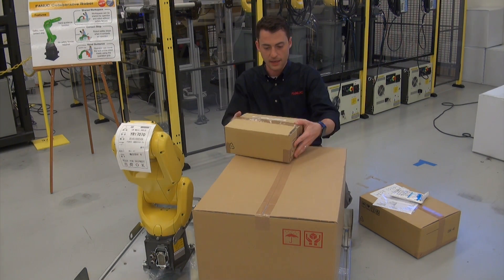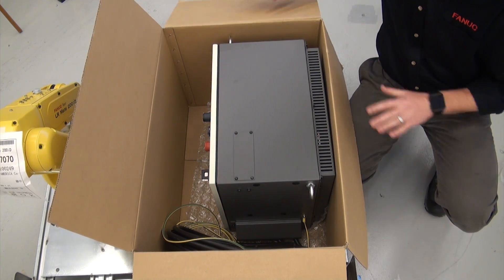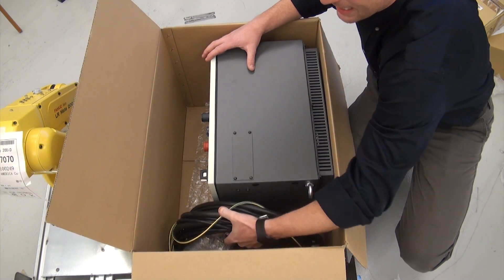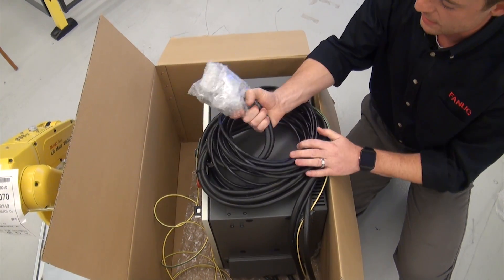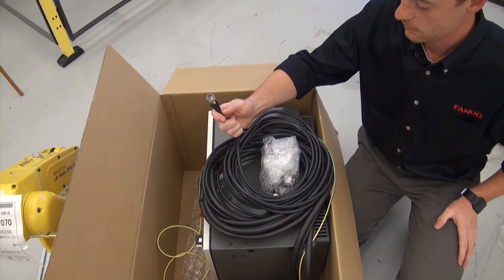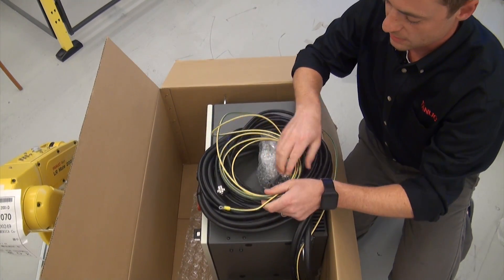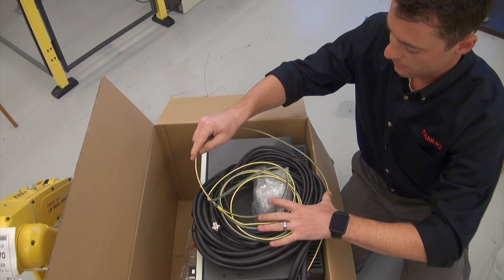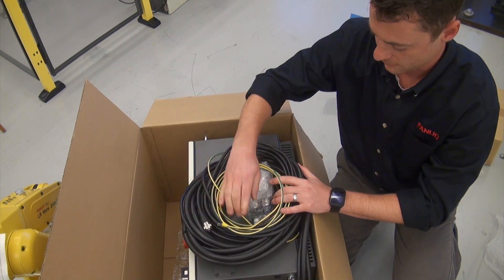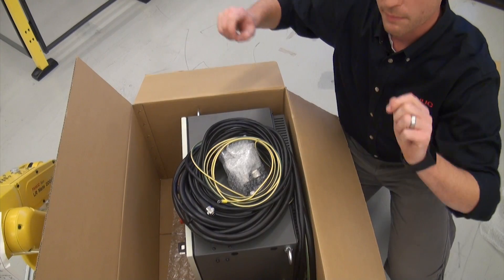I'm going to go ahead and open up this controller box to see what's inside. The packaging has been removed from our controller box, and as you can see, we have the R30IB Mate robot controller. In here we have cables: the robot connector cable that plugs into the back of the robot, the teach pendant connector cable that plugs into the teach pendant, and the robot ground cable, which has a little eye hook that will bolt to the back of the robot. I'm going to secure these cables on top of the controller because our next step is to get the controller out of the box. For that, we'll be using a hoist to hook onto these two eye bolts, and we'll pull it up out of the box and set it somewhere convenient.